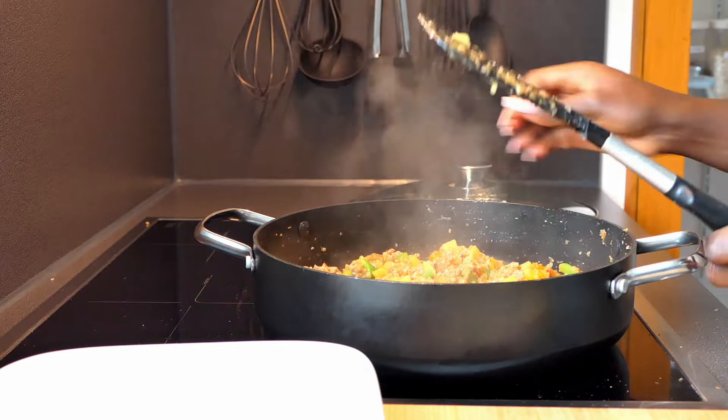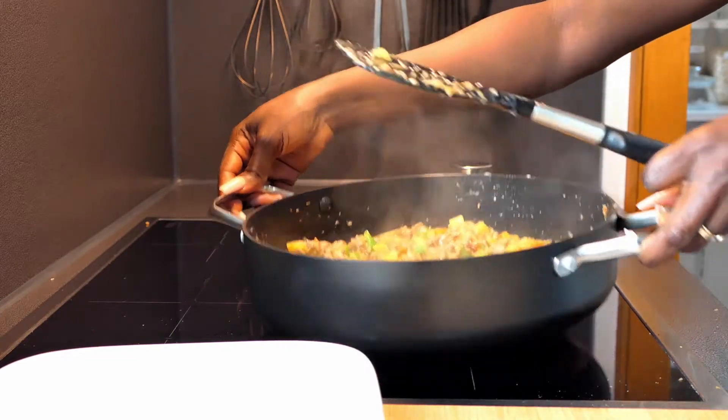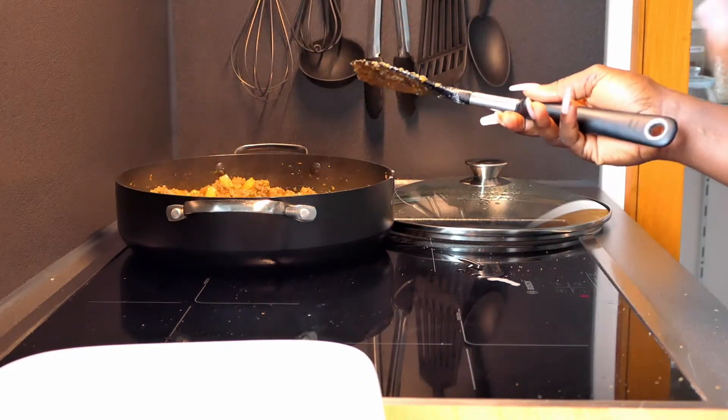Now I'm going to take this off the heat and allow that to rest. While the filling is cooling down, I'm going to go ahead and start shaping and cutting out the dough.